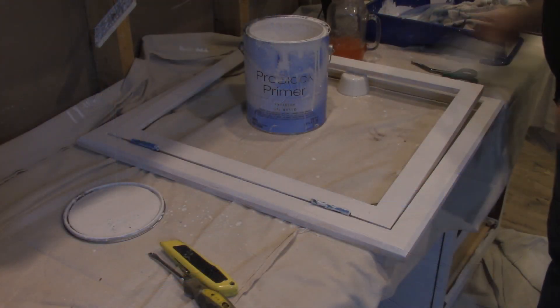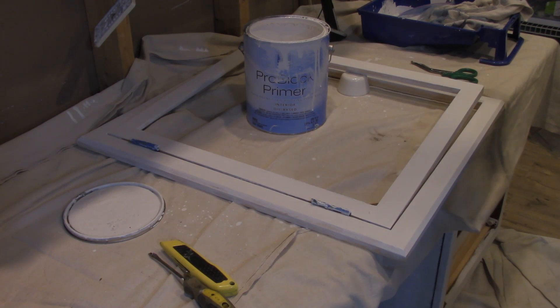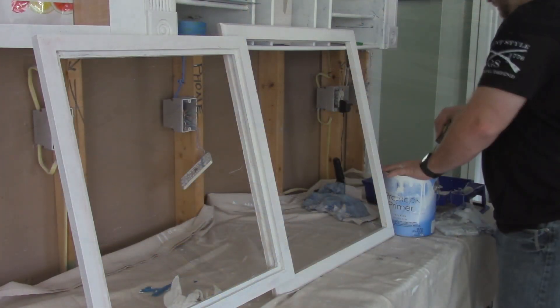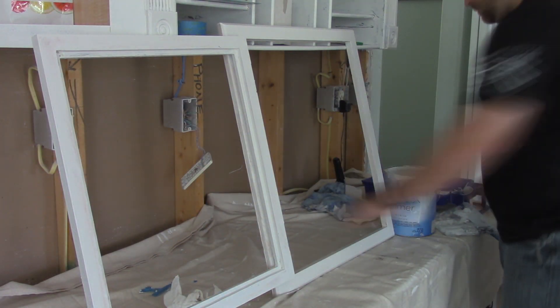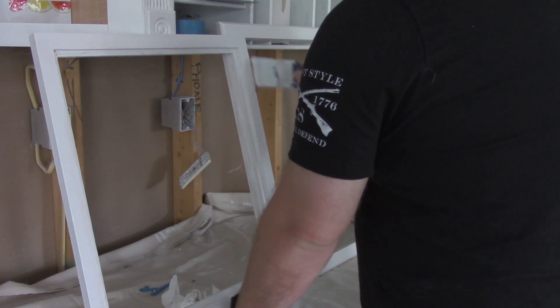Now that we've completed painting and priming, we'll pick up some glass once the measurements are done from a local shop — maybe Lowe's or Home Depot — and get that measured out. We'll put some sealant in, put the glass in, and put some brackets in so that the glass doesn't fall back out, and get this mounted on the wall.